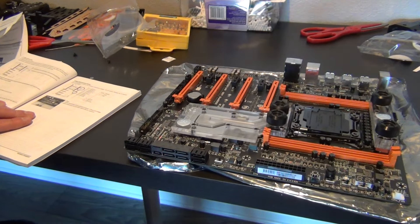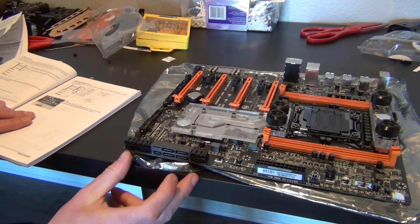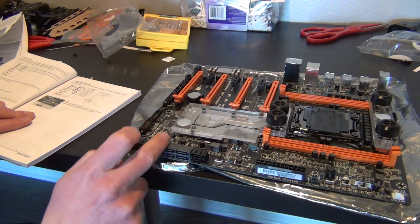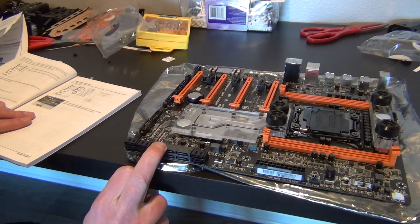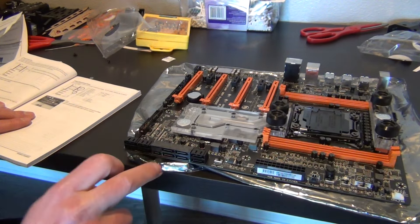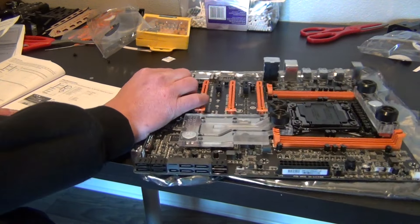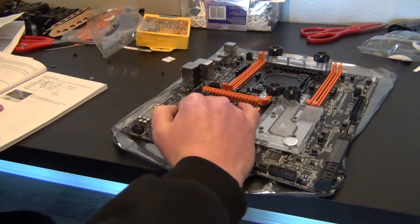Right here you're going to get six SATA ports, and you're also going to have a SATA Express connector. I totally drew a blank when I was making my other video about it, but this is your SATA Express.